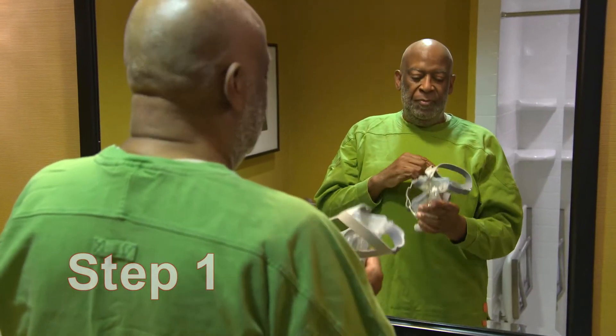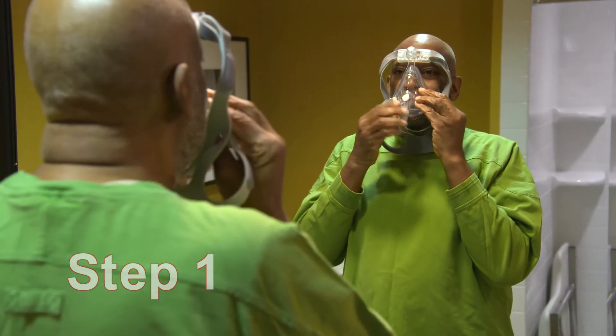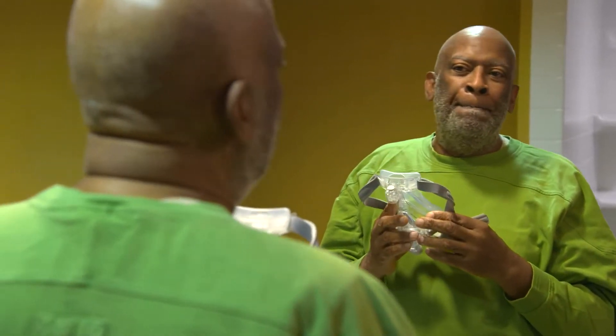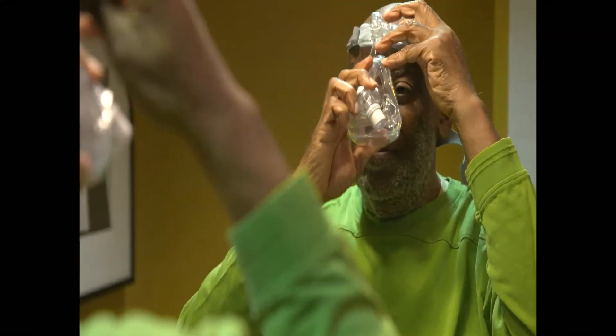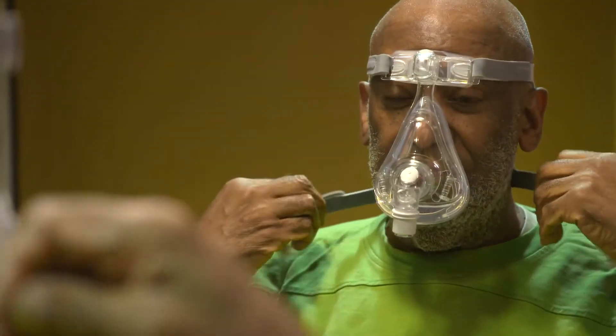Step 1. Let's get started. Our goal is to first get comfortable using your PAP while awake. Start by just momentarily holding the mask to your face a few times, without actually attaching the straps yet. Then practice putting the mask on and off several times using the straps.